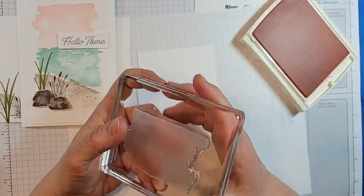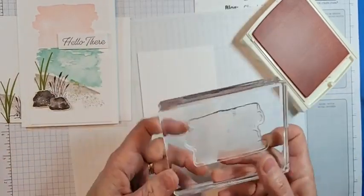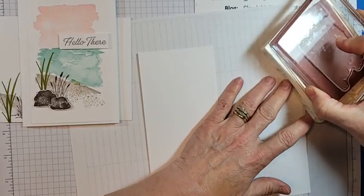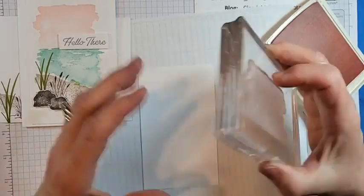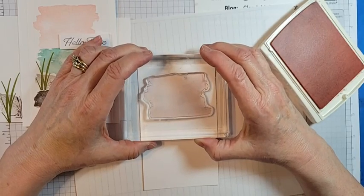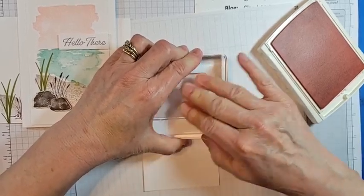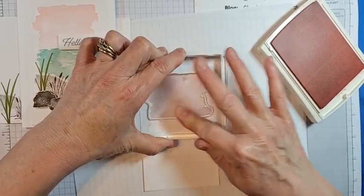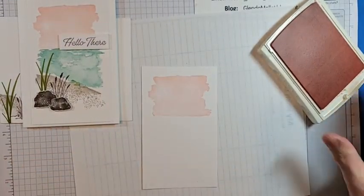I'm going to stamp the sky in blushing bride, keeping the flat end to the bottom. I ink it up and want the horizon to be straight, just down a little bit. There's the sky — see how easy it is! Maybe I'll get some pepper spray for that dog next time — that'd teach him a lesson.